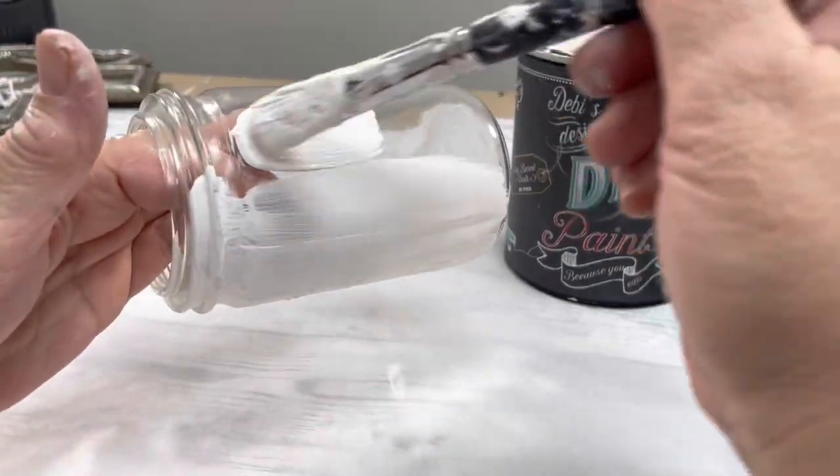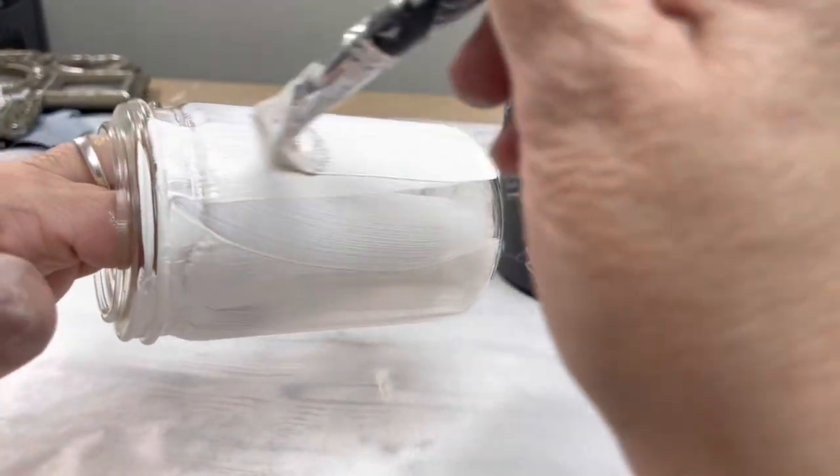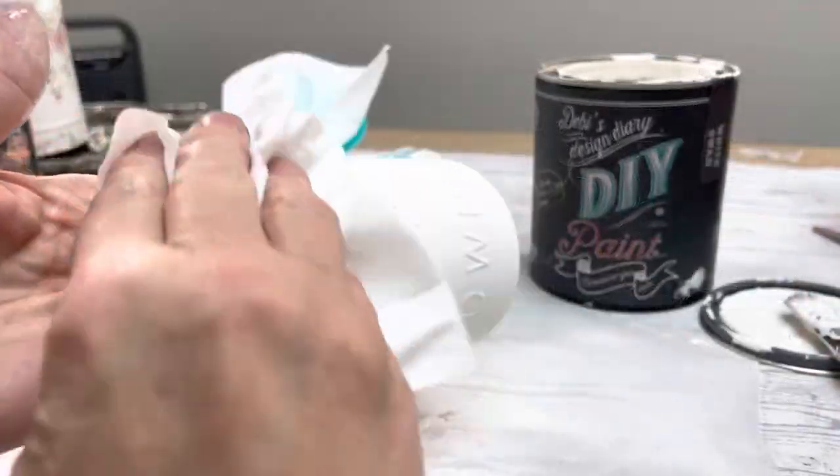I'm first going to paint this jar with a DIY paint. It's clay-based so it goes on to glassware really, really easy. I am going to do probably about two coats.